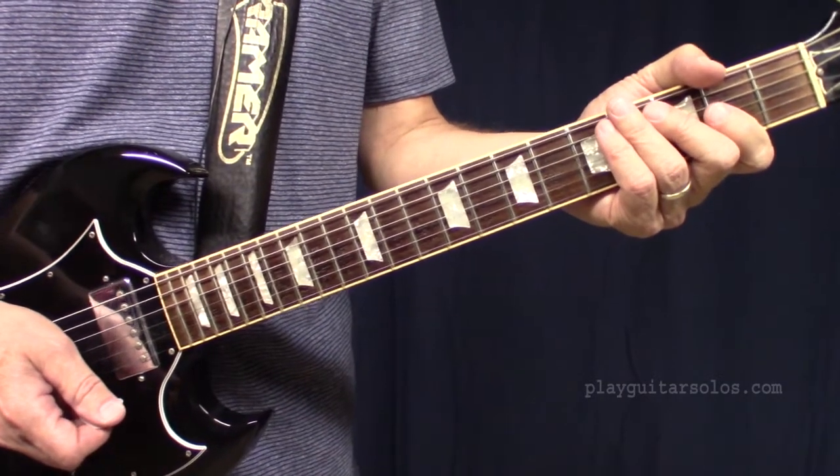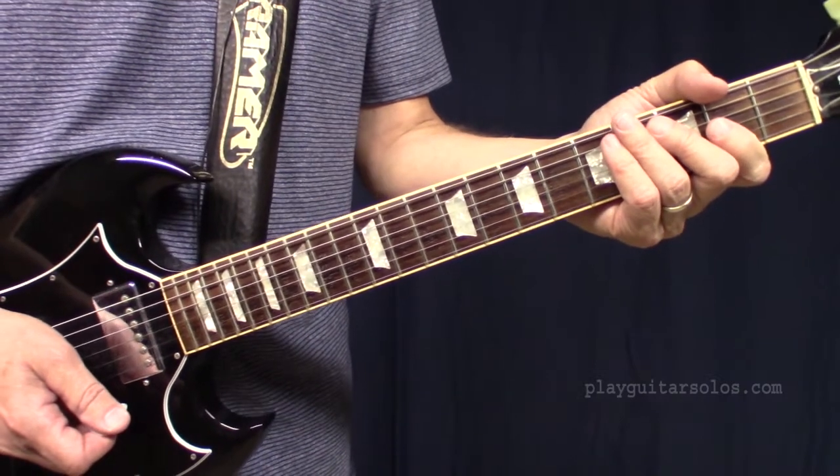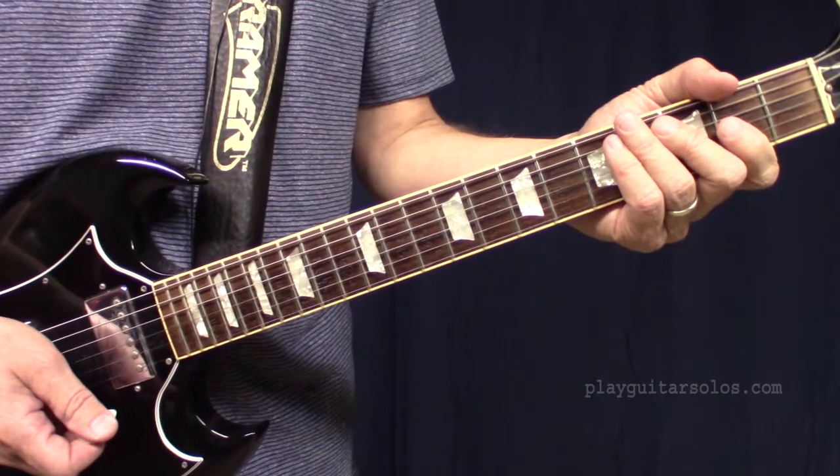In another video I cover all the lead guitar licks, if you want to check that out. Now we're going to break down these licks we just saw more slowly, so you can have a better look at them.